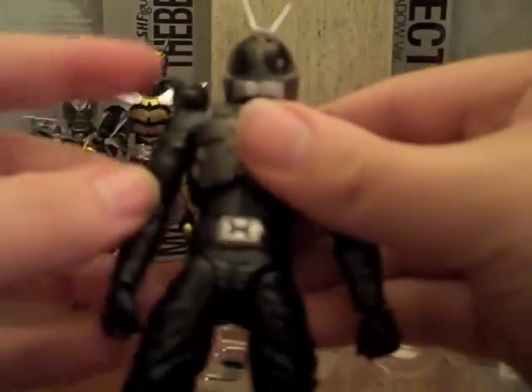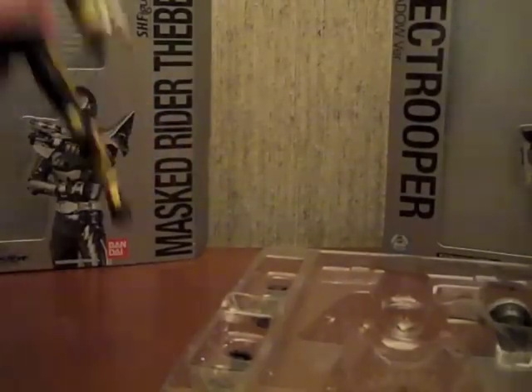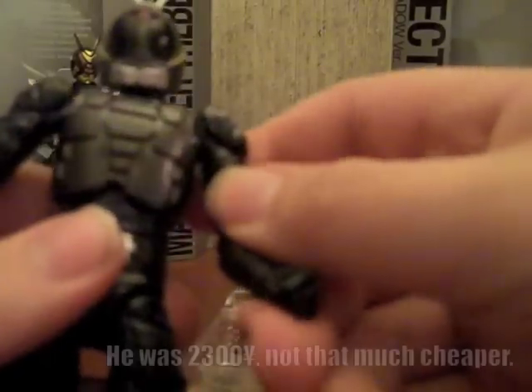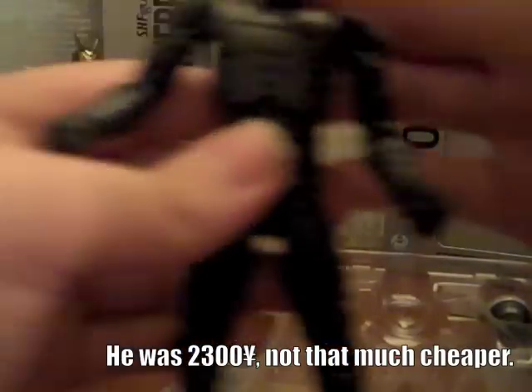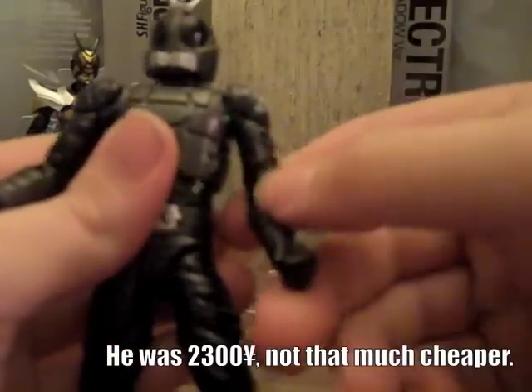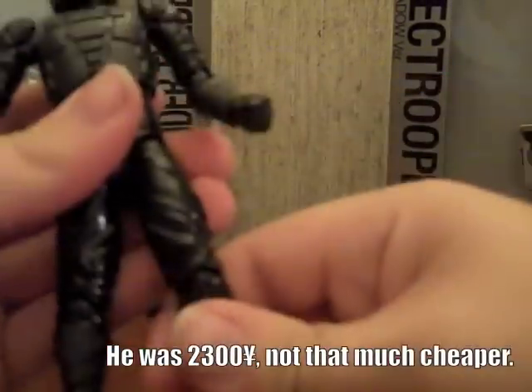Same base molding as the other Kabuto riders, but he feels very lightweight. Like with TheBee the feet are die-cast, but he's very plastic - you can tell right when you get him out of the packaging. That's perfectly okay I guess, they probably did it to keep the cost down. He is cheaper than some of the other FiguArts, and I guess they were keeping in mind that people would want to army build. He doesn't have any metal in him at all besides the pins.